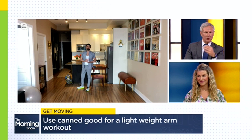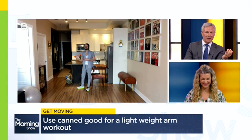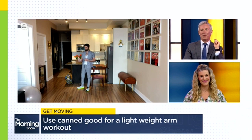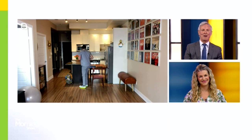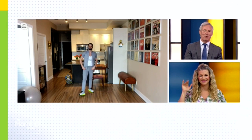The only problem with bicep curls with maple syrup is I'm just thinking about pancakes — nothing but pancakes every time! For more, check out Stephen on Instagram at madetomove.ca. Stephen, good to see you this morning. You too, thank you.